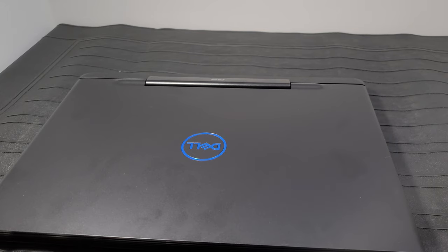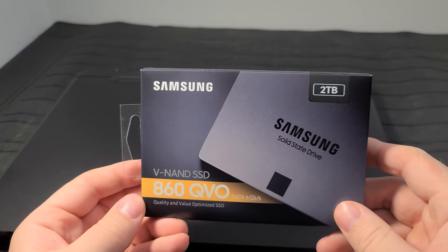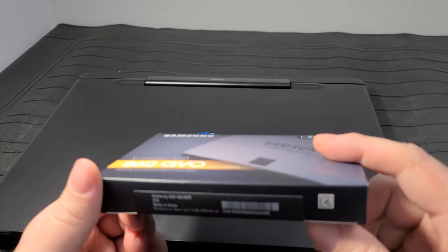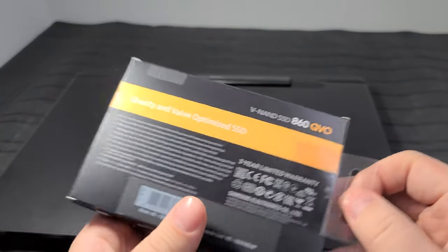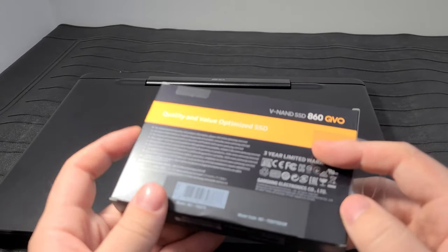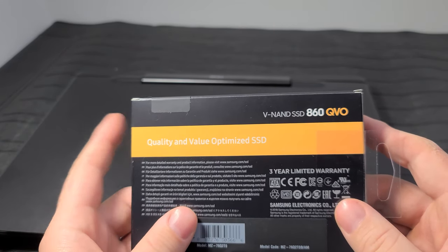I'm going to be using a SATA SSD as the OS drive because I was able to get a Samsung, and it's easier to clone an OS to a Samsung drive using their software. Otherwise you usually end up having to buy cloning software. I purchased this two terabyte Samsung 860 QVO solid state drive. This will be enough to hold a bunch of games, music, videos, whatever files I put on it. The read/write rates are about 500 to 550 megabytes per second with a standard SSD. We're going to replace the platter drive with this and clone the OS onto it.